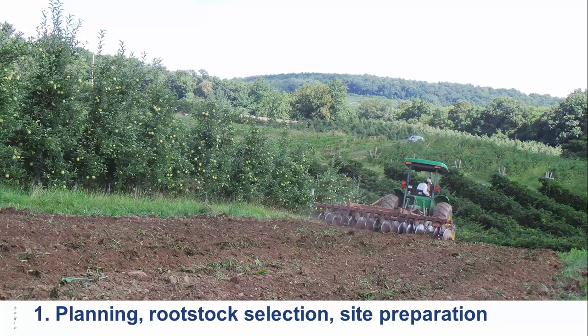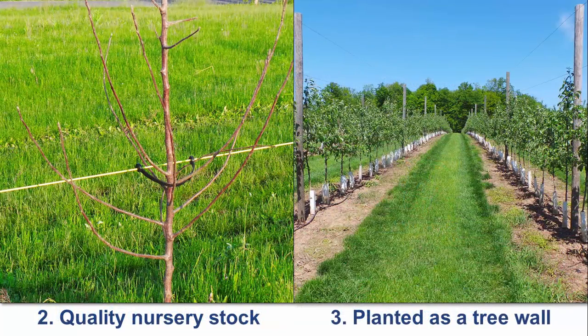Specify that you would like trees with multiple small feathers or lateral branches. Tree spacing should be 3 to 4 feet by 11 to 12 feet. Plant as early as the ground can be worked in the spring to encourage early root growth and successful tree establishment.